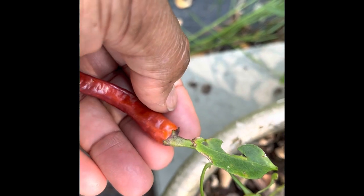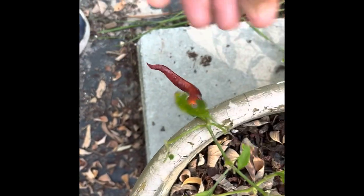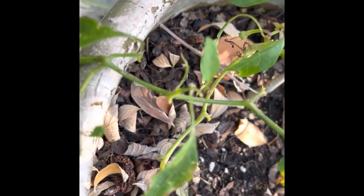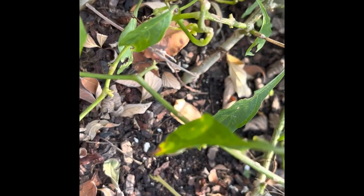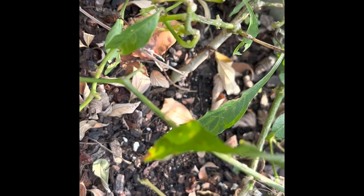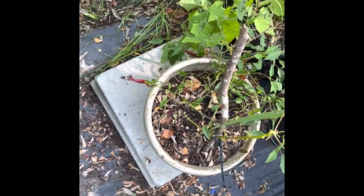In this video, I will be harvesting cayenne pepper. I will also provide some tips on caring for them. I have grown here the Buena Mulata. This variety undergoes several color changes during ripening. They start off purple and then turn to a pinkish color, then orange to brown, and eventually to a deep red color. I also have grown the long thin red cayenne pepper. I will also be harvesting jalapeno peppers in this location.